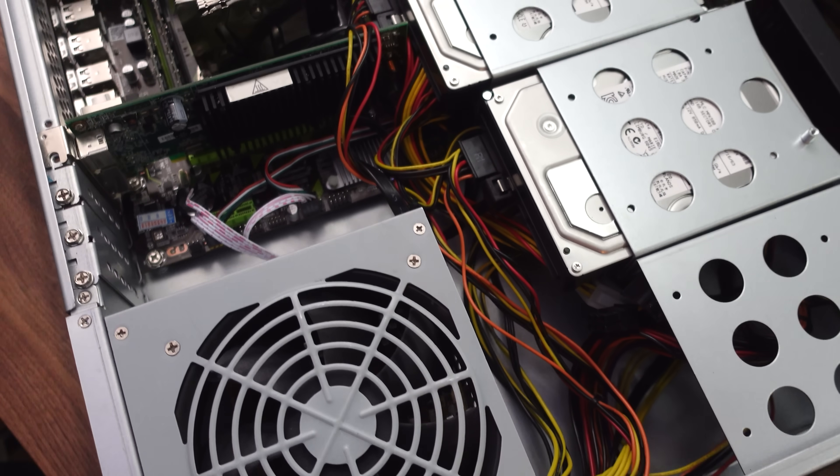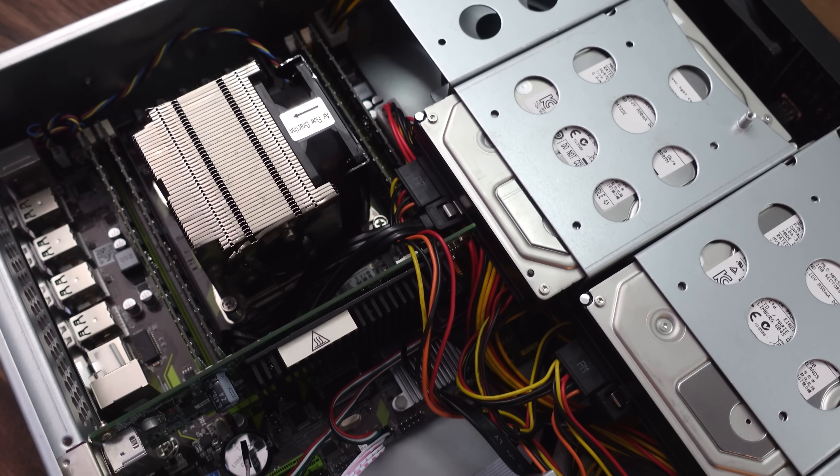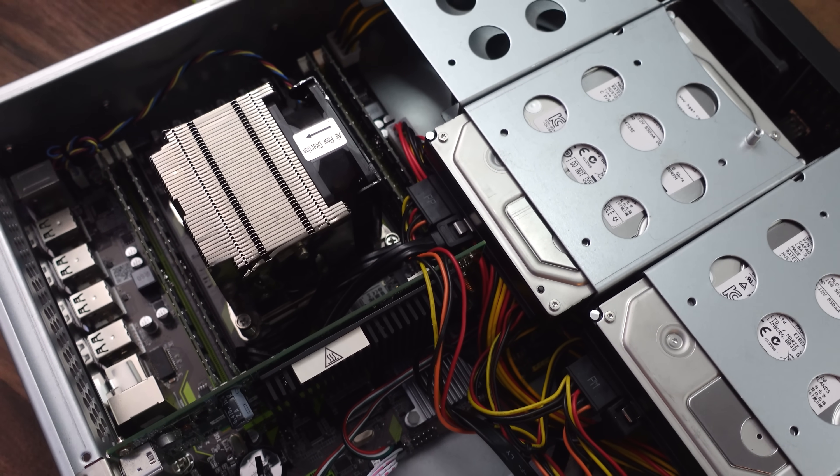Long story short, I have three identical servers running Machinist X79 motherboards, a Xeon E5-2648L 8-core 16-threaded processor, and 32GB of 1866MHz registered ECC memory. For storage, we have a 32GB M.2 SATA SSD to boot from, and a pair of 2TB SATA drives to store all of our virtual machines on.